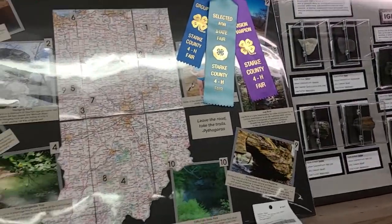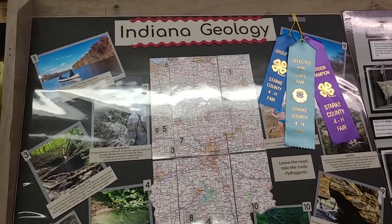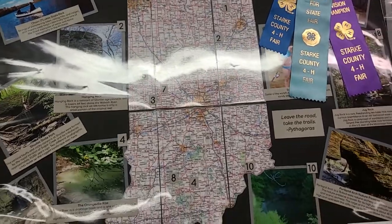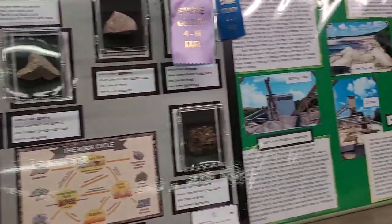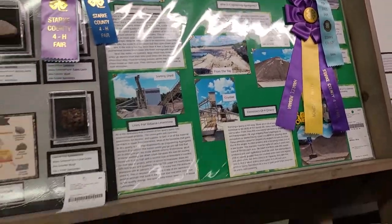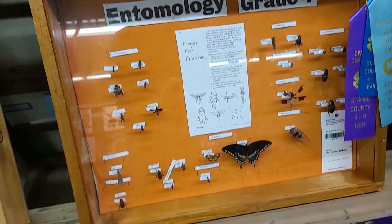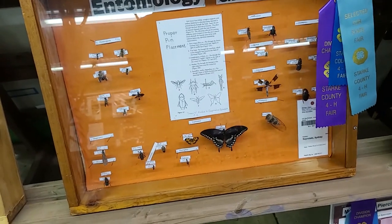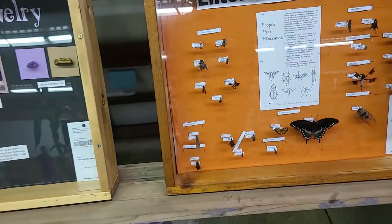Some of these other projects have lots of posters where kids learn about different things and tell about their knowledge. Here's geology — different rocks in Indiana, minerals, rock types, Indiana limestone. And here's the entomology project, and I like these. I did this when I was in 4-H and I had lots of insects collected there. That's always fun to look at.